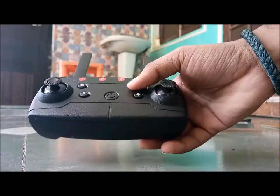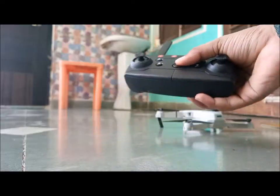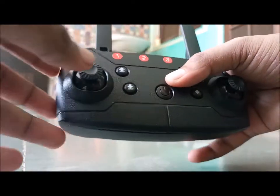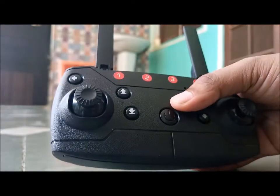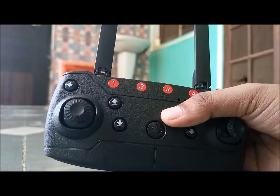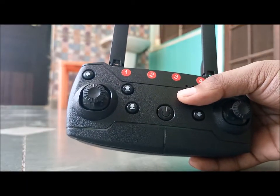First of all, you need to pair the drone. To pair it, you just need to turn on the drone, turn on the remote control as well — throttle up then down — and it is paired. Now you can calibrate it. There are very different functions in different types of remote controls.